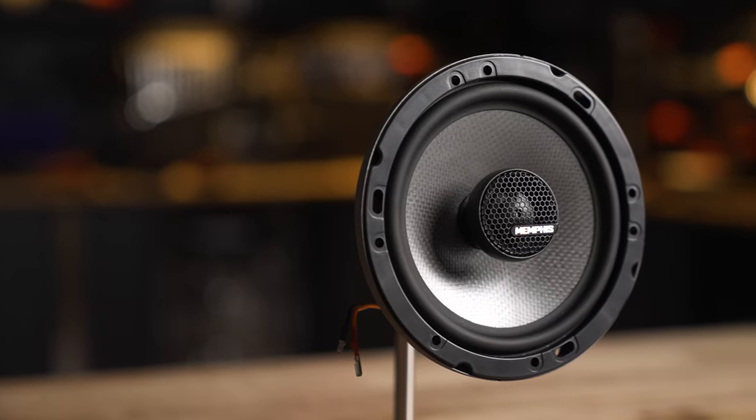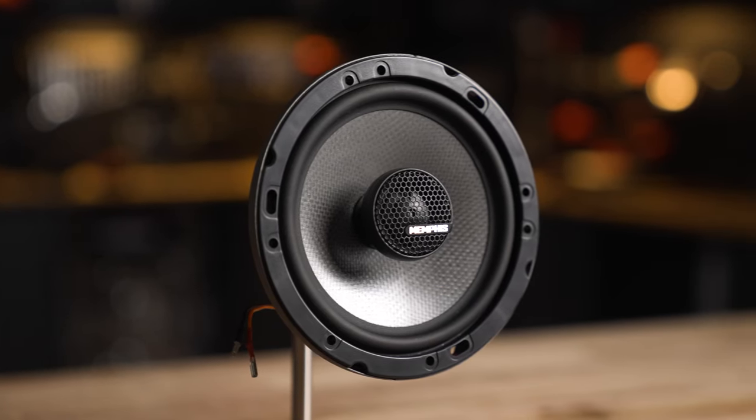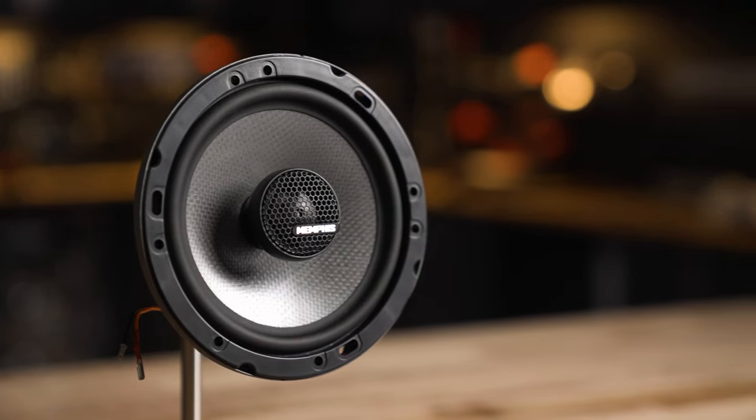The MS62 is a 6 1/2, the MS60 is actually an oversized 6 1/2 to fit some cars that have a larger opening. The MS57 and the MS69 are your oval-shaped speakers — 5x7s and 6x9s. All of those have convertible tweeters.